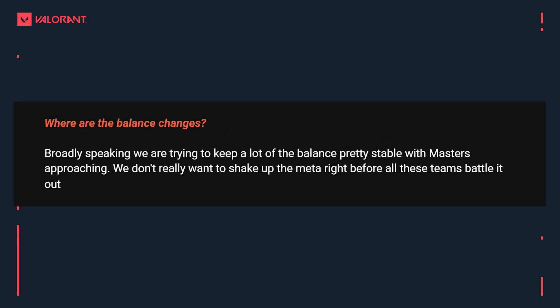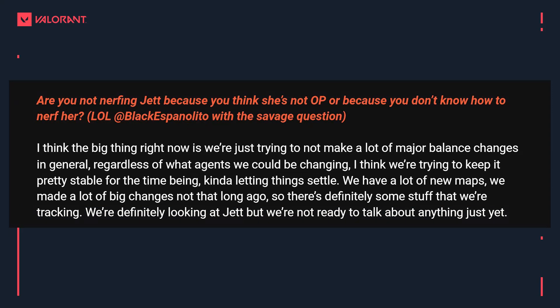The big question is around balance changes. It was a pretty lackluster patch with just small changes to Killjoy and Raze alongside the new act. The devs say broadly speaking they're trying to keep balance pretty stable right now, especially with Masters Berlin approaching. They also mentioned not wanting to shake up the meta right before all these teams battle it out — though the host notes this is a bit confusing since Berlin is essentially happening on a different patch anyway.